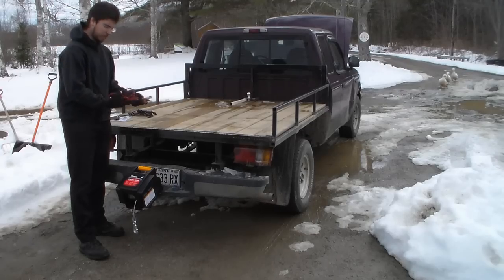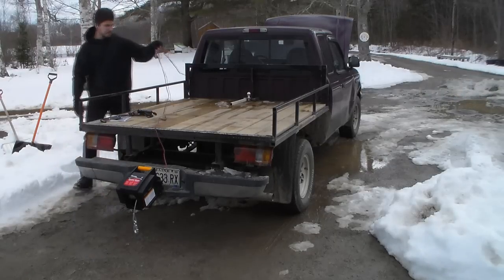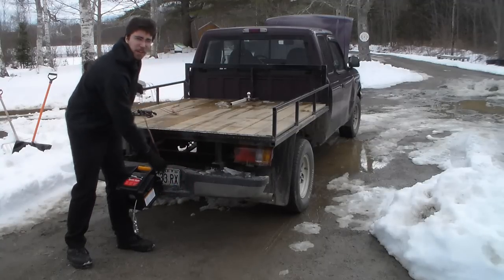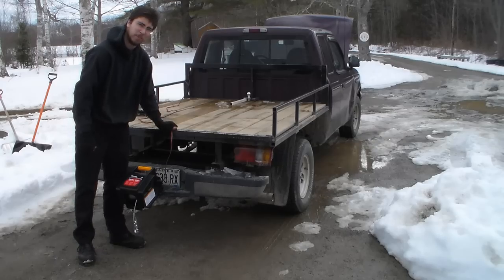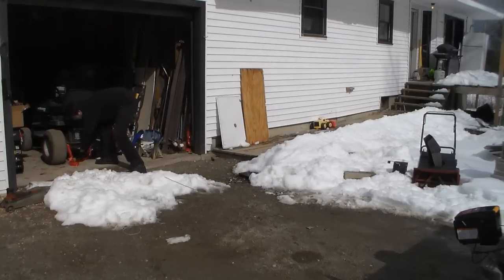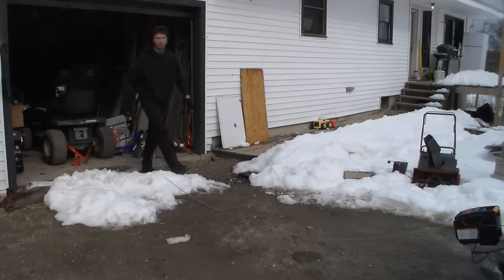First question: is this power cord actually going to make it to the front of the vehicle as advertised? As you can see, it makes it — but the reality is it's only got about two feet of give. So it just barely made it on an extended cab with a six-foot bed. With an eight-foot bed, I don't think it would have made it. As you can see, the transmission is locked up, so we'll see what the winch will do. Also, remember to put your clutch back in.